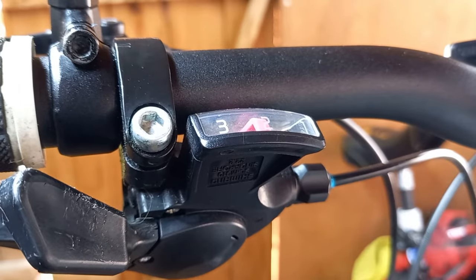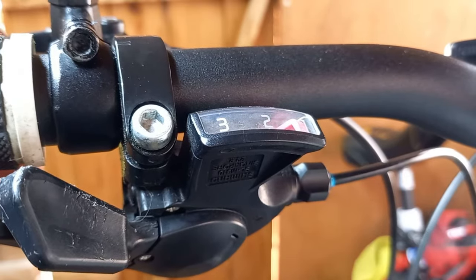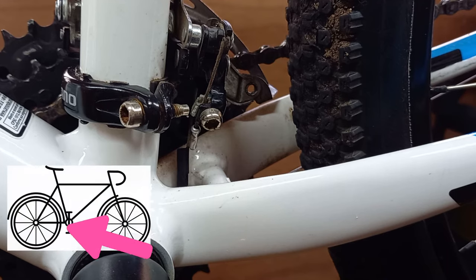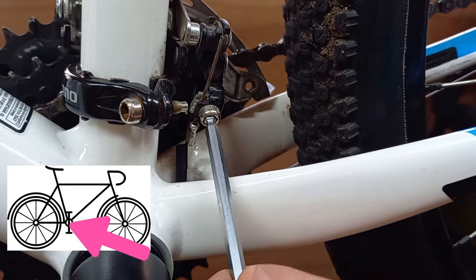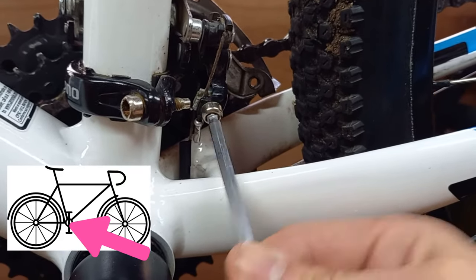You're then going to want to make sure that the gear is set to gear one, because this means the cable has lost all of its tension. Now we're going to release the cable at the front derailleur by just turning this five millimeter hex or Allen key nut — there we go.